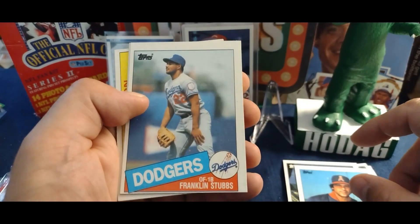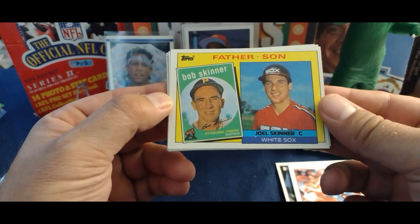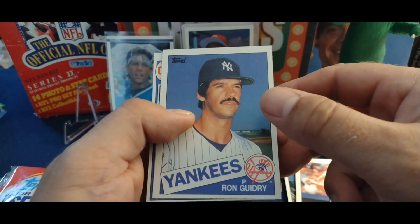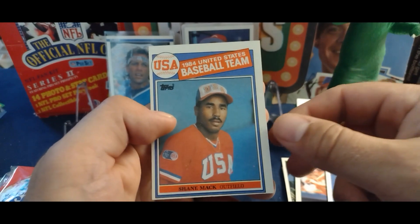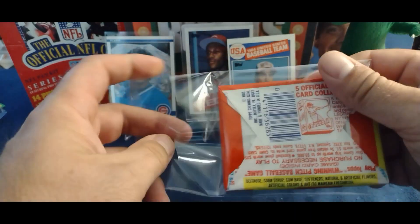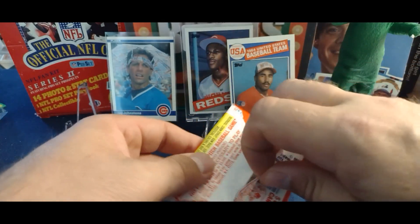Tim Flannery without the surfboard, Gary Roenicke, Rob Wilfong — oh, we got a Joe Torre, that's pretty cool. Frank LaCorte, Franklin Stubbs, a little off-center there. Glenn Wilson. We got a father-son combination — Bob Skinner and Joel Skinner, that's one I've never heard of. Just hoping for that McGwire at the bottom, that would be so cool. Raging Cajun Rod Guidry. Shane Mack — he actually played pro ball, kind of cool, but off-center. I was kidding another content creator, Pinslow Trail Beaver, about opening cello packs and getting like eight USA cards but not the big one — that's karma coming to visit me.